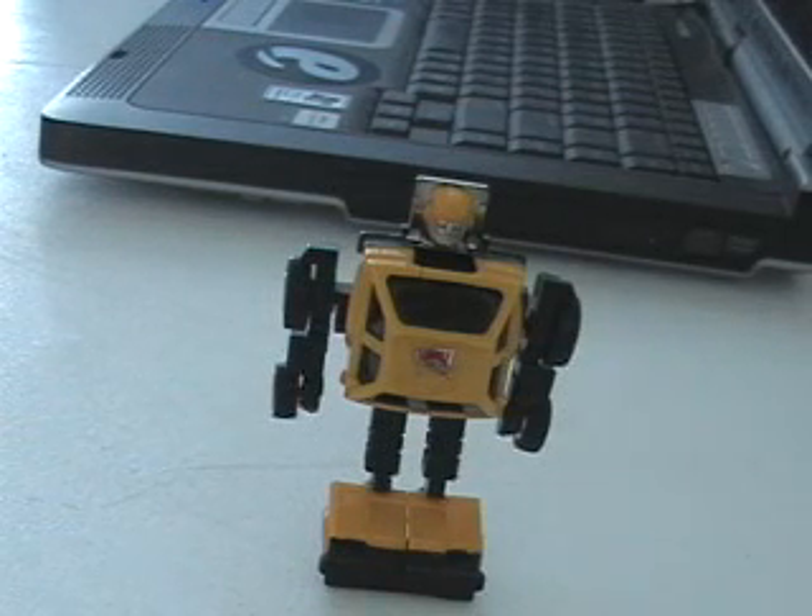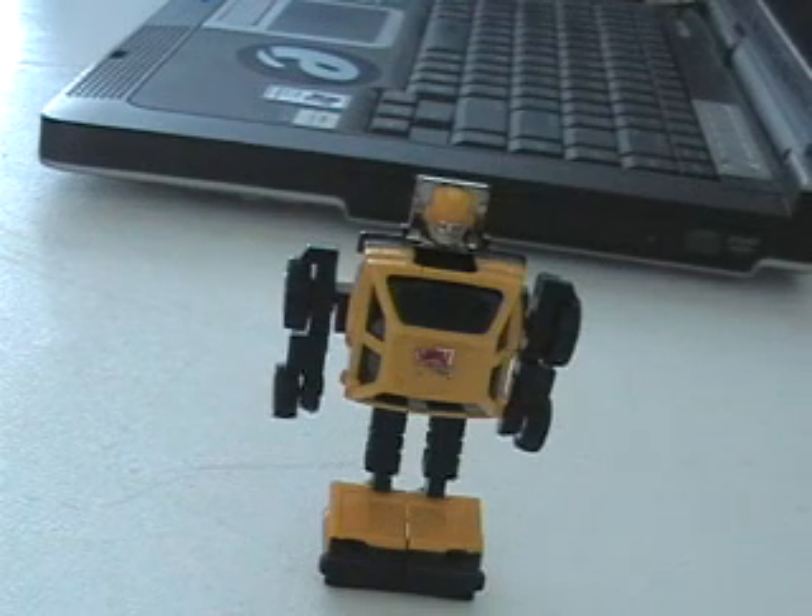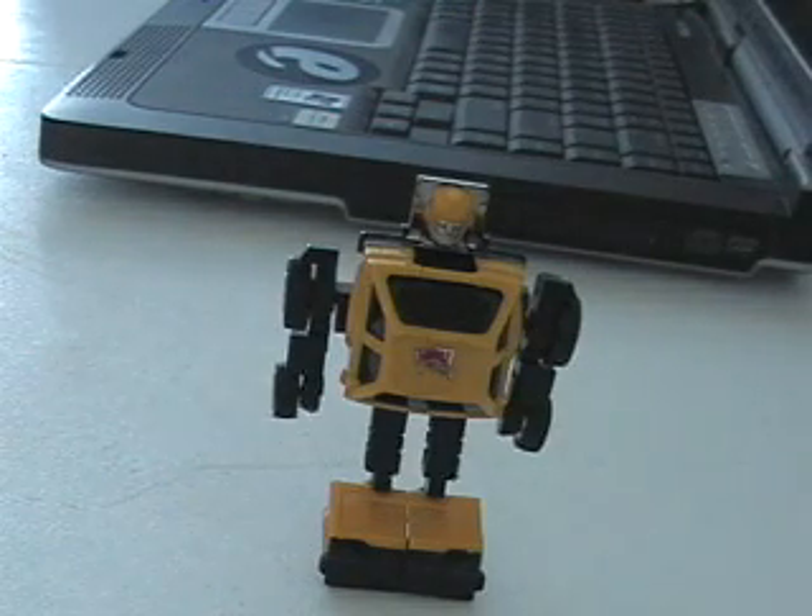This is SpazTech, giving you a review on Bumper Jumper. And as you can see, I got him on Robot Mode, and he's one of my pride and joy, actually. And I know he's pretty much hard to find, so I figured, why not give him a review?